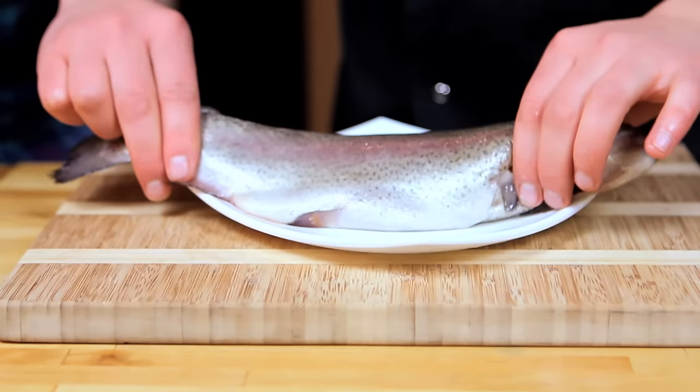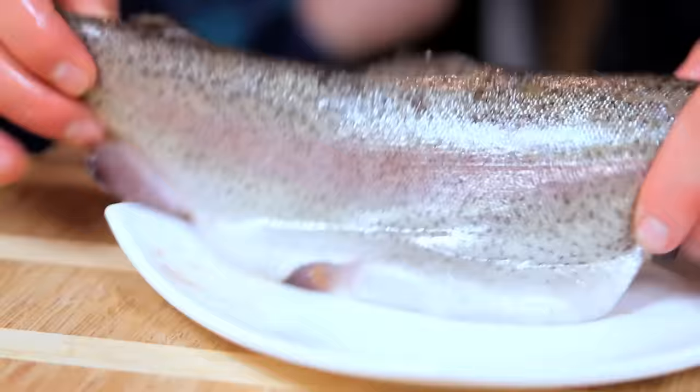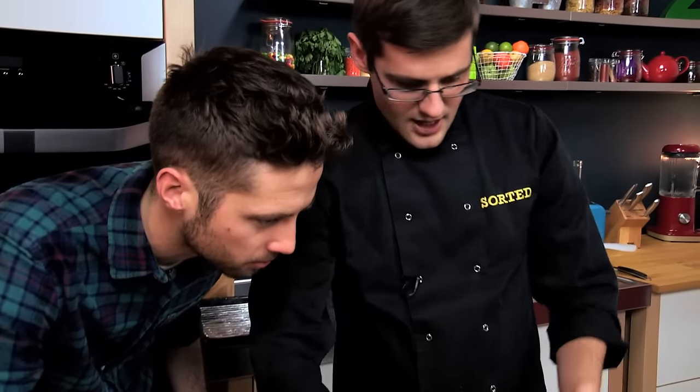And this is our rainbow trout. If you just flick it in the light you can see why — it's got those nice colours and shades of tone in there. This one is a sea fish, and because of that it has a less muddy, earthy flavour than something like a brown trout or a river trout.